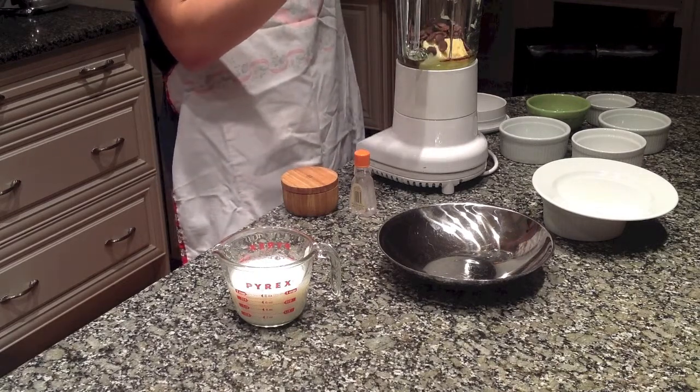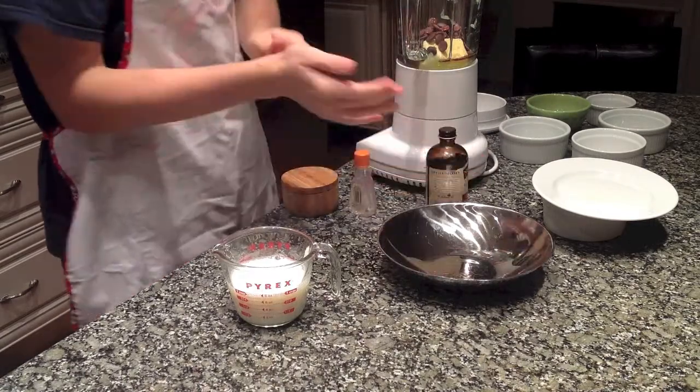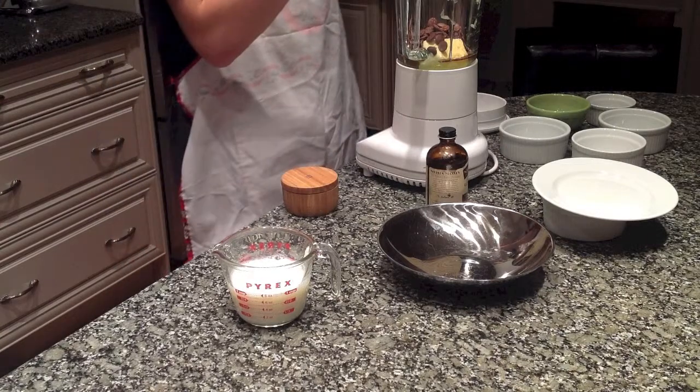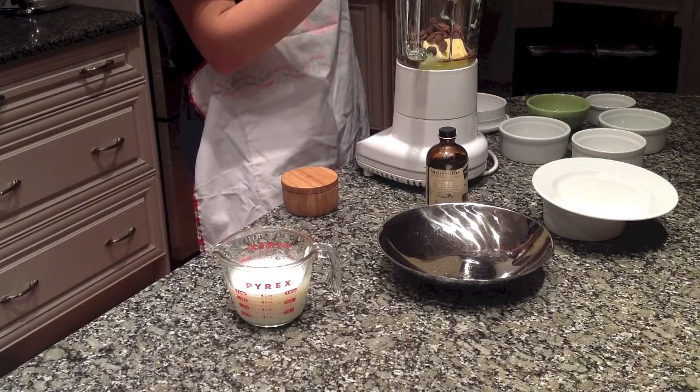The reason I'm working quickly is because you need hot milk that's just under a boil, and I've already done that. You can either do that in the microwave or on the stove. I'd recommend the stove — you don't want it to scorch in the microwave.